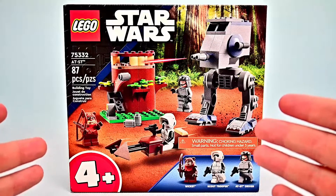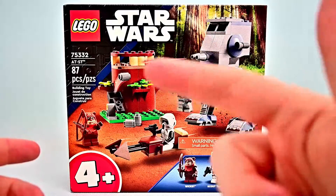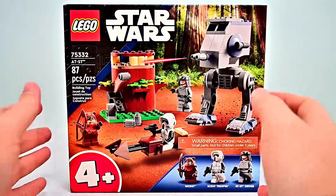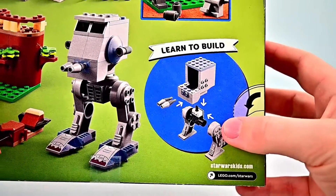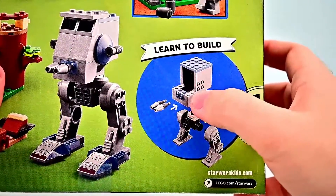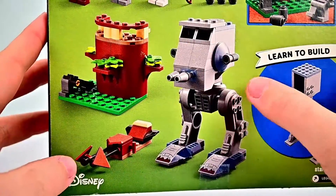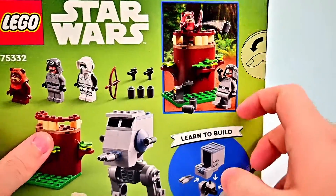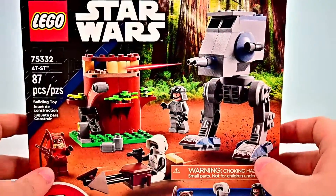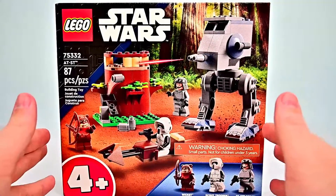Either way, this set represents the Battle of Endor, so we have the AT-ST with a tree for the Ewoks and some fun things to go along with that. If we spin around the box we can see some of the functions — the big pre-molded pieces, the legs design, the AT-ST, the speeder bike, and the tree with all the characters. You can also see the catapult design, so a fun little set overall.